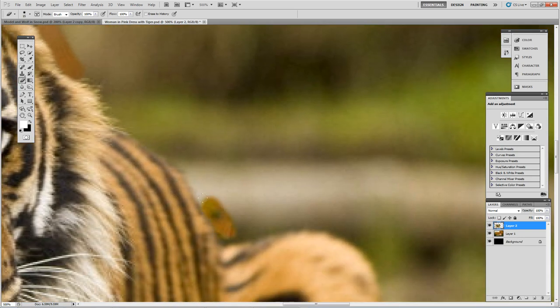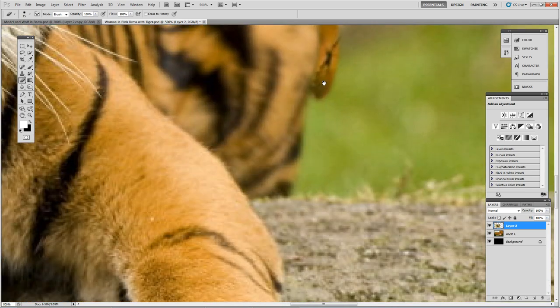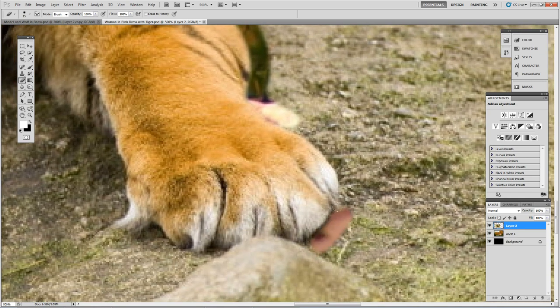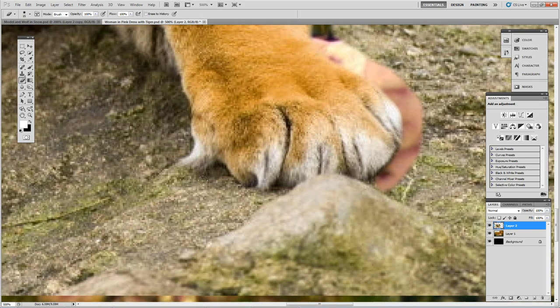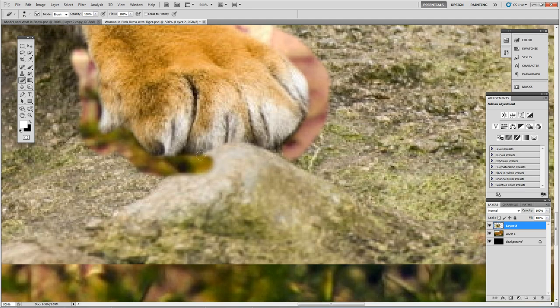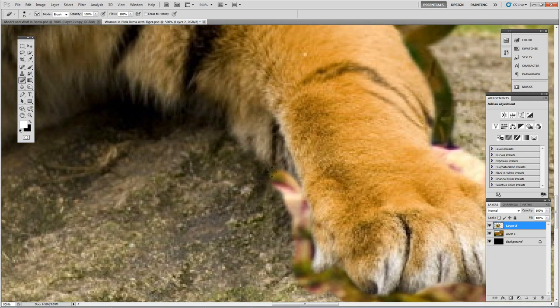I'm just going to give this tiger a nice haircut now, and that's going to allow me to blend the tiger into the image of the woman in the pink dress. Take your time and get a nice cutout — if you do not do a good job cutting this out it could ruin your final image. You can also use the pen tool to get a more accurate cutout, but it's going to take longer. If you have an accurate mouse, you can do it quicker with the eraser tool.